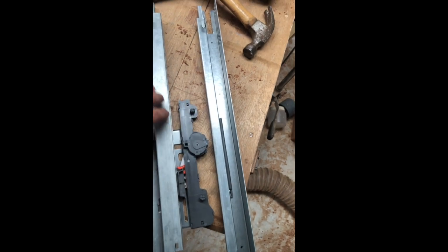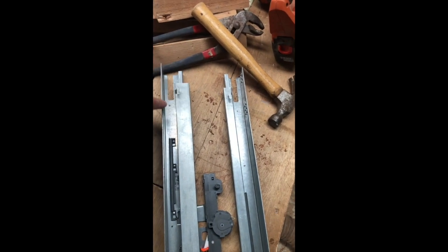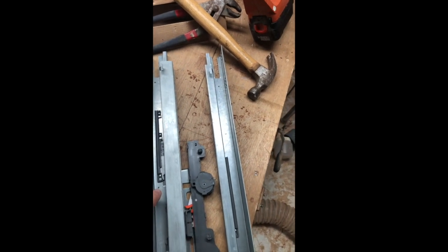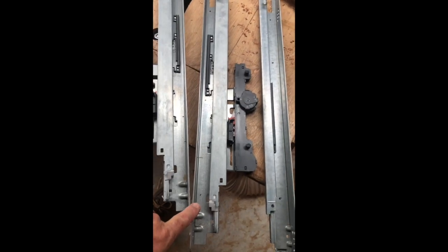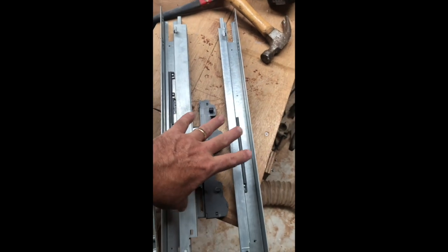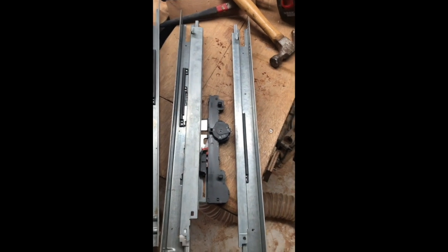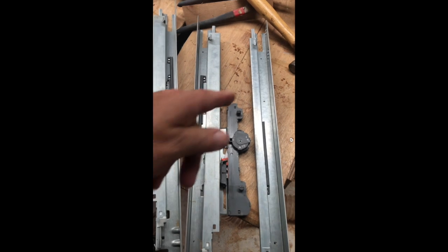With under-mount slides, the drawer goes over them. They have some attachment in the back but I'm not going to use that. To mount it flush I'm going to drill three holes here — one, two, three — and the same over here: one, two, three. That'll hold it to the counter, to the inside of the shelf, and then the drawer should slide right in.